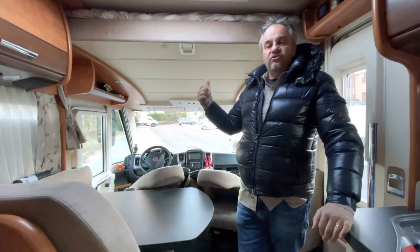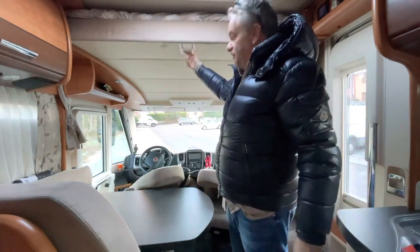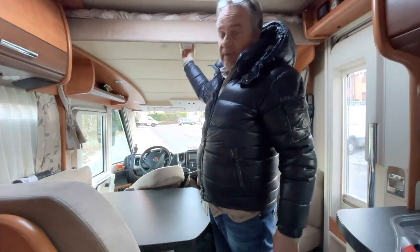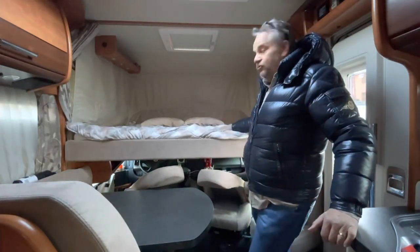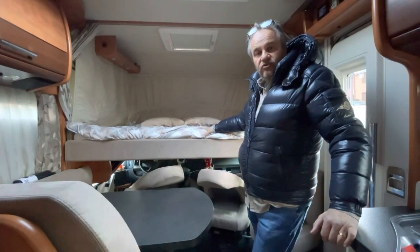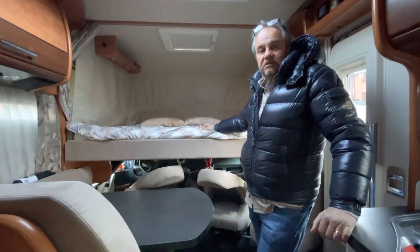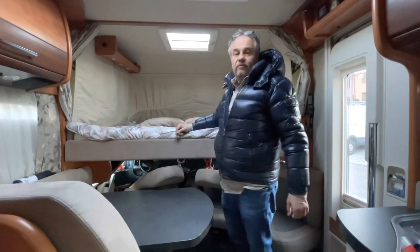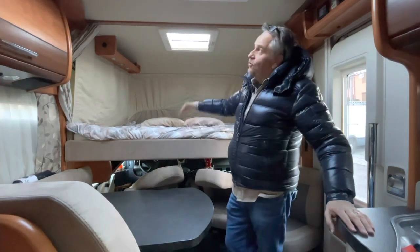L'ultimo ma non per importanza: l'armadio per riporre vestiti e altri oggetti. I due gradini servono per salire sul letto. C'è anche la soluzione per ospitare due persone in più: un comodo letto basculante a cabina, facilmente abbassabile manualmente — bisogna ricordarsi di abbassare i due sedili prima. Abbassando questo letto abbiamo due posti letto in più, completamente protetti, senza necessità di chiudere gli oscuranti. Ho fatto aggiungere un ulteriore lucernario per aumentare la ventilazione e permettere a chi dorme sopra di godersi le stelle.